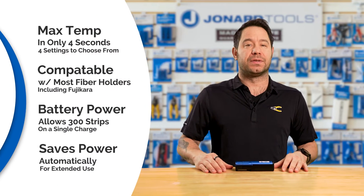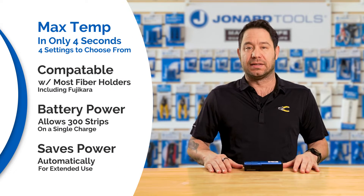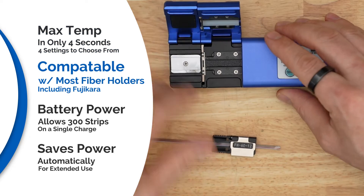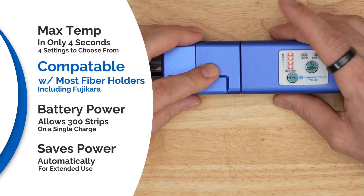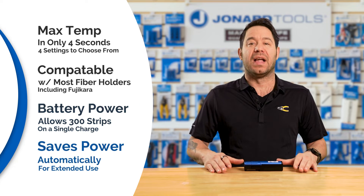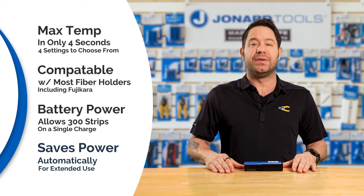And here are some of its standout features. It rapidly heats to the maximum temperature in only 4 seconds, with 4 temperature settings to choose from that increase in increments of 20 degrees Celsius. It's compatible with most fiber holders, including Fujikura's field and factory style holders. It allows for more than 300 strips before needing to be recharged, and it also features a save mode that will shut the heater off in between uses.